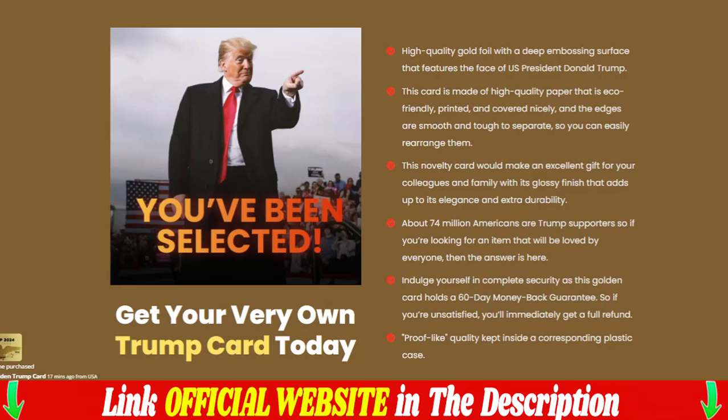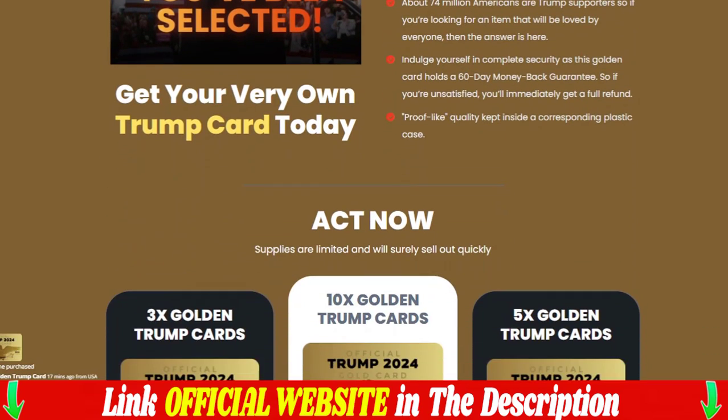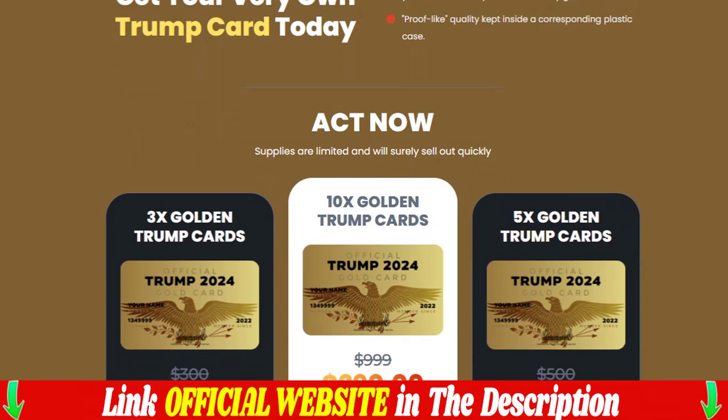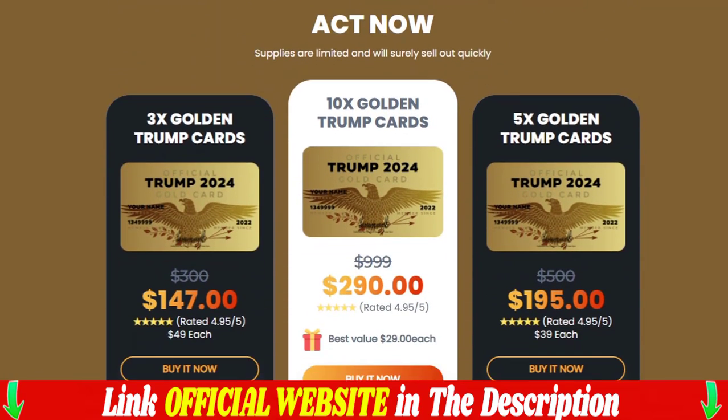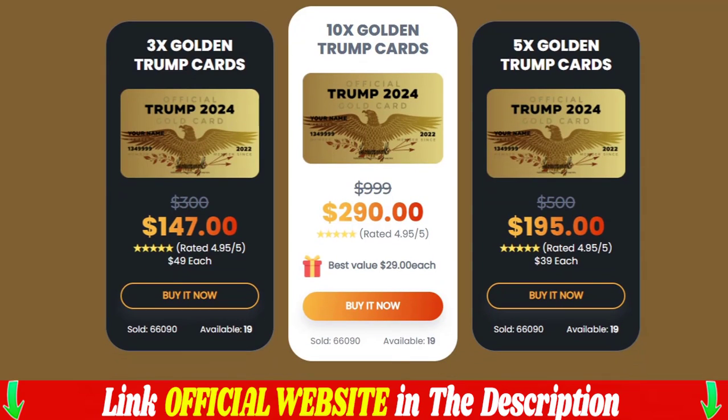Features include high-quality gold leaf with a deep engraved surface featuring the face of U.S. President Donald Trump. This card is made of high-quality eco-friendly paper, printed and well covered, with smooth, hard-to-separate edges so you can easily rearrange them.